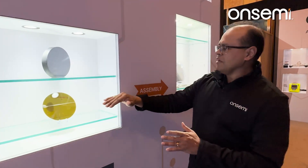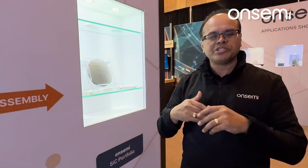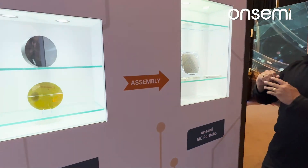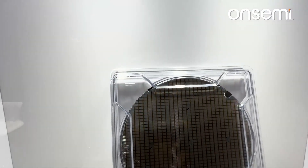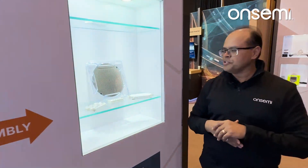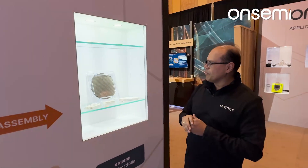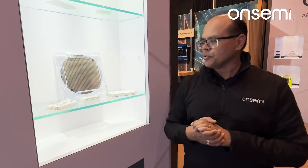From there, the wafer goes to our fab in Busan, which is a suburb of Seoul, South Korea. There we take this blank wafer and do all of the processing to create a fully finished MOSFET wafer. What you're seeing here is our third-generation M3T 1200-volt silicon carbide MOSFET — fully processed and placed onto the wafer. That occurs in our fab in Busan, South Korea.